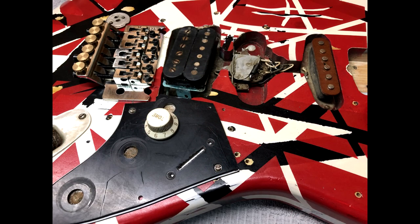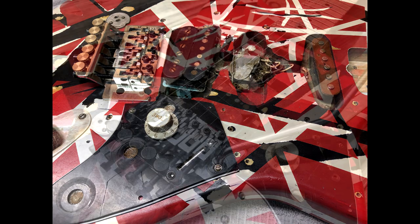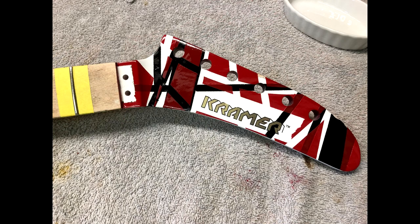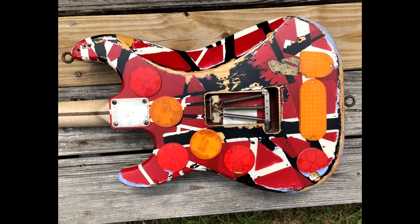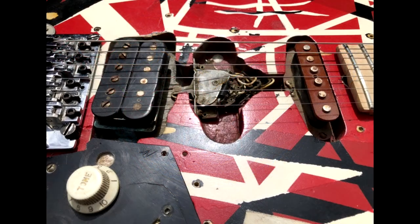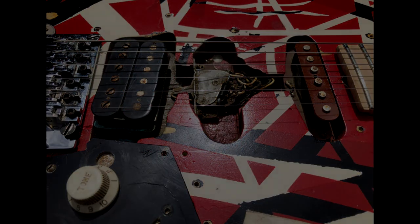If you have a guitar that you want to see built, hit me up, contact me below, leave a message, and I'll get it on the list. The next series after this one is a full 5150 full relic that turned out excellent. But for right now, enjoy this series on Frankie and you'll see what it takes to build one accurately and to pull it off the best that we can.